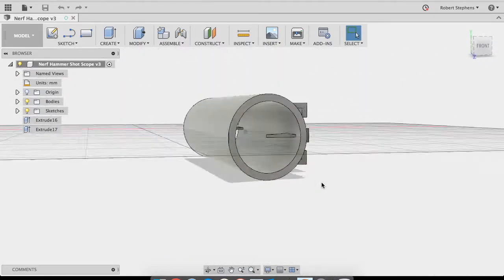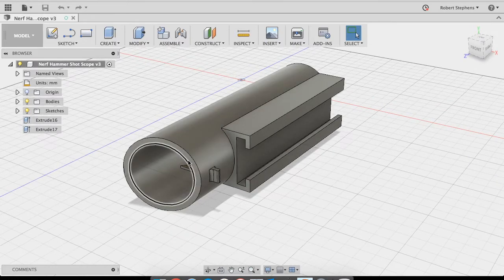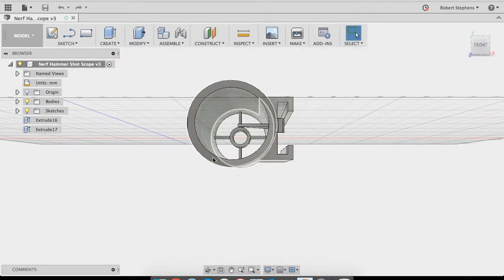Basically what I did was I extended the scope out so that it was further out. And instead of having just a little nub there, I actually put a tab here. The tab actually fits in there a little bit better and holds it in, kind of like it's supposed to, because it is more of a tab. I kept the basic lineup and everything.